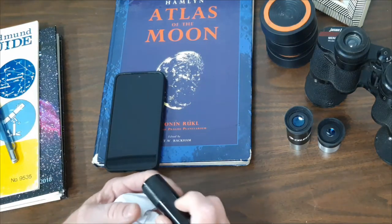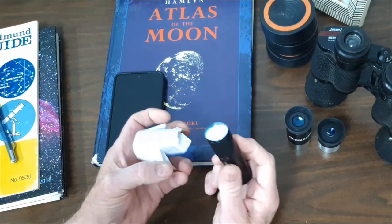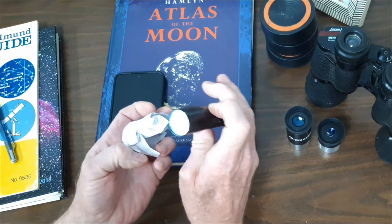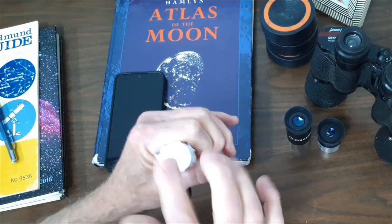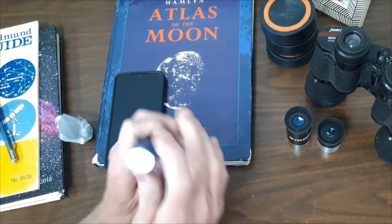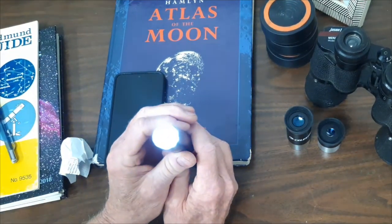People are going to recommend that you buy a dim red flashlight. You can buy one for forty dollars or you can make one. Take an ordinary flashlight, cover it up with a layer of paper and you've got a dim flashlight. You can paint it red with red fingernail polish and that'll work just fine.